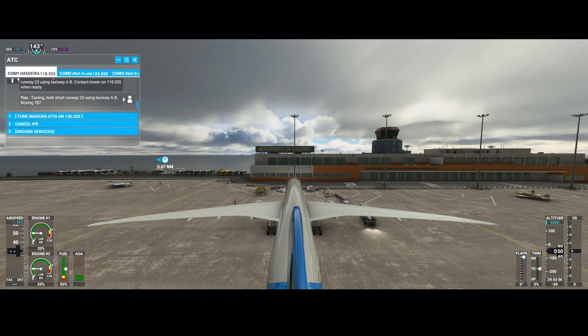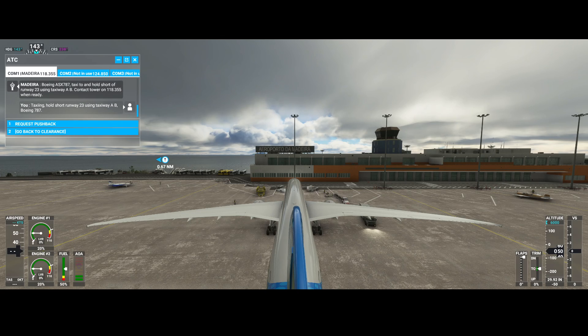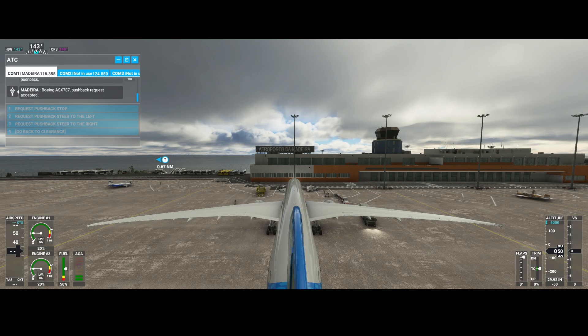Currently the airplane is located at Madeira Airport. We're getting permission to do the taxi. We're going to request a pushback, and the pushback isn't of course the hard part because we need to be pushed back. We can make the turns easily using the pushback car. So let's wait until it's connected.